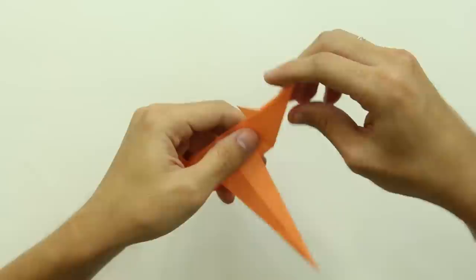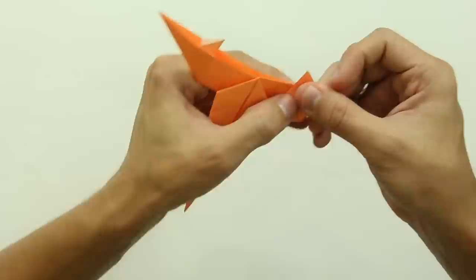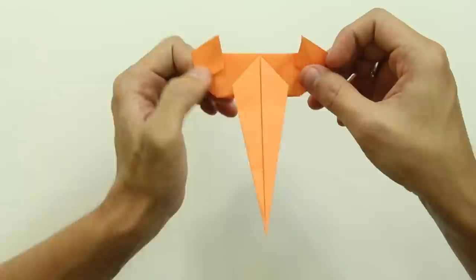Now we are going to finish the claws. To make the claws, you have to open the side of this tip here, like this. Hold the paper like this and open a small part on the tip. The claw is going to look like this. Do the same thing on the other side, and try to make both sides symmetrical.